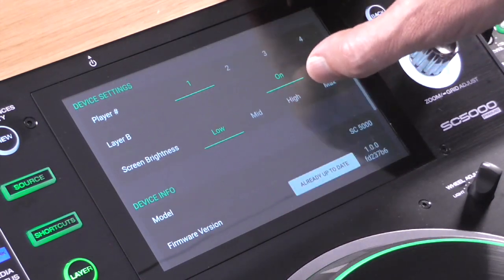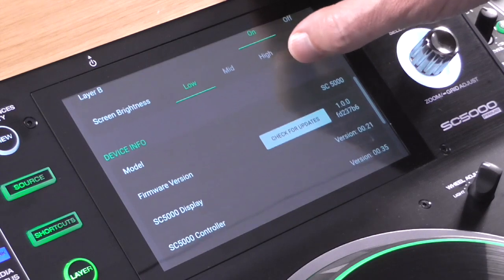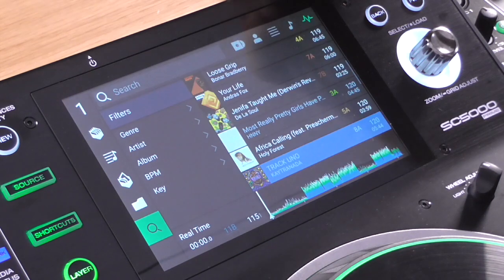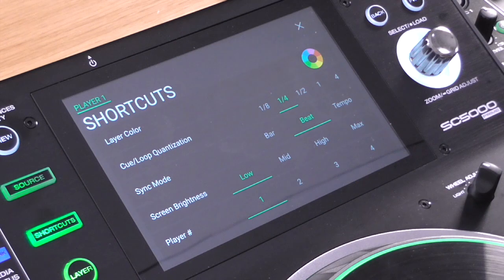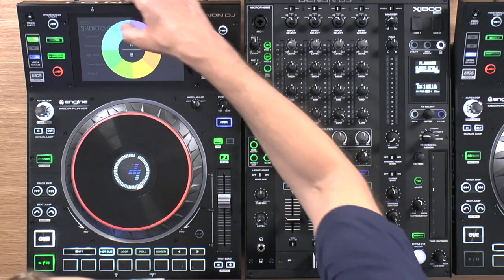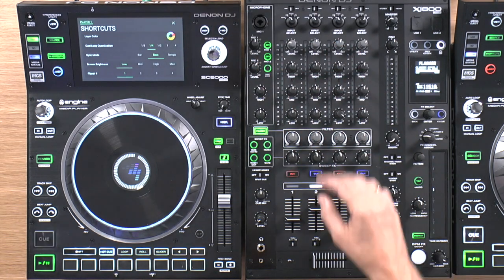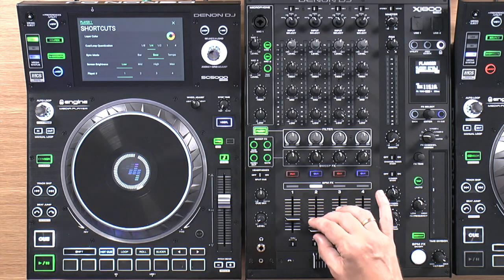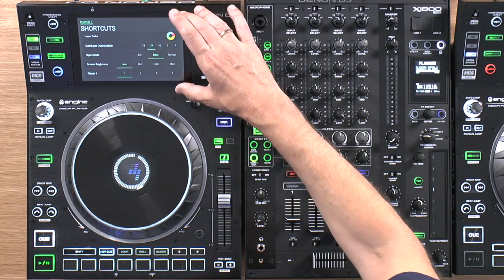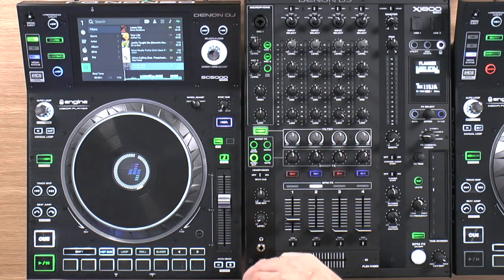There's also a utility menu specifically for the player itself — you can choose the player's number, whether to have both decks playing, screen brightness, and there are firmware and model details as well. In here we also have shortcuts, which is awesome. When you arrive at the player, you can quickly set things like the color of the layer. And on the compatible mixer, this color goes on and off to show whether the deck is on air — a little but really cool thing. The shortcuts let you set things quickly without going into the main preferences and utility menu.